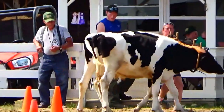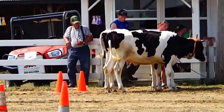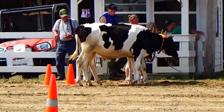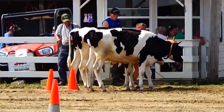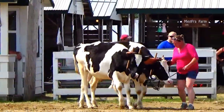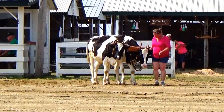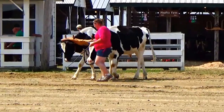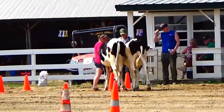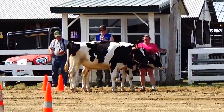Trying to get these guys to back up so she can hook them up. It's just showing them — ox judging and not pulling.